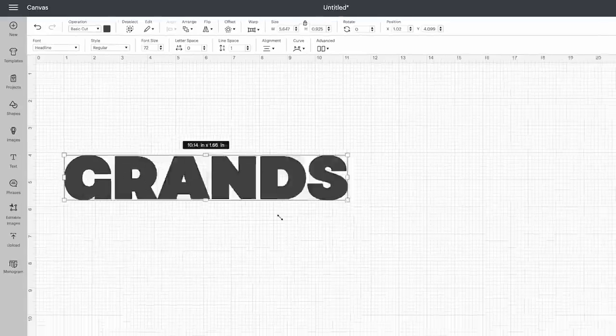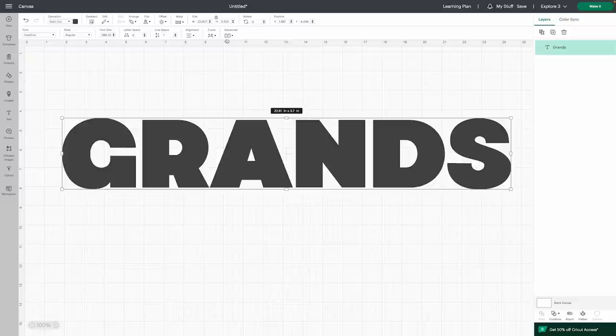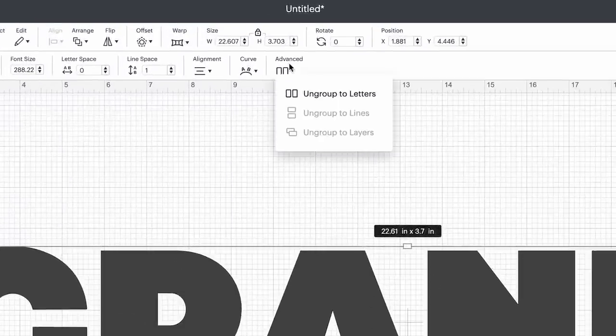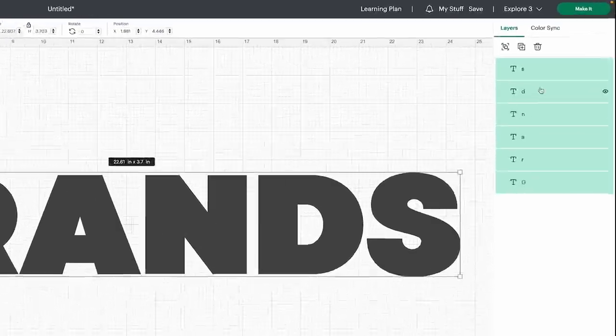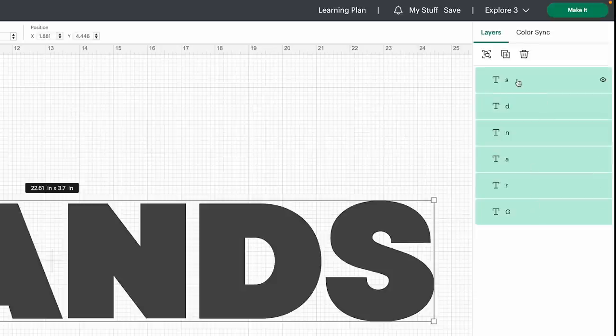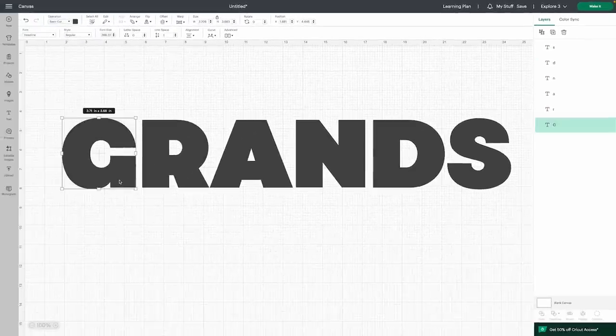Stretch this out nice and big so you can see. When you're going to use multiple photos and not just one solid photo, you want to ungroup the letters. Simply come up here to Advance, click on it, and you'll see where it says 'Ungroup to Letters' — click that. Now you'll see all of those over on the right side. You can click on them from there and they'll get selected individually, so whenever we go to slice these with the photos, we'll have our individual letter shapes.